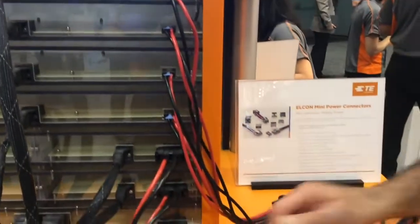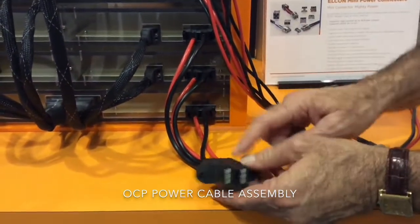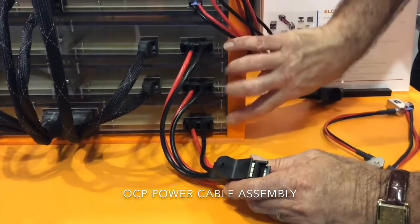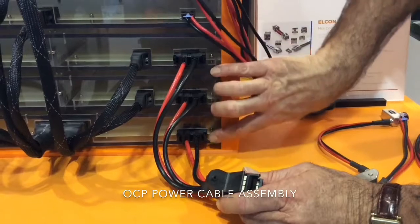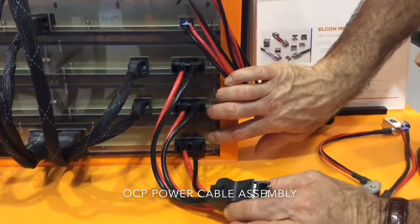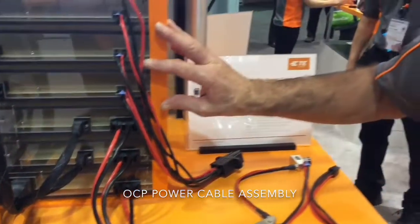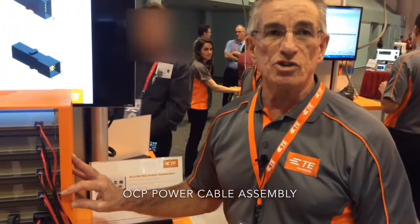A very similar application here is a 120 amp opportunity where we're pulling 40 amps into three of our MBXL power interconnects, which is a modular type power interconnect that can be adjusted to whatever pin count you may need. This is part of the OCP community, with a lot of opportunity and transition into open rack bus bar solutions.